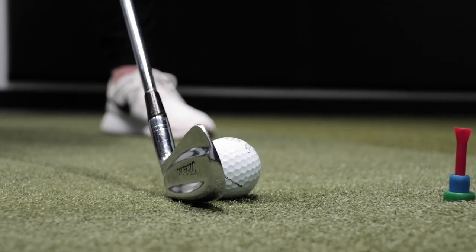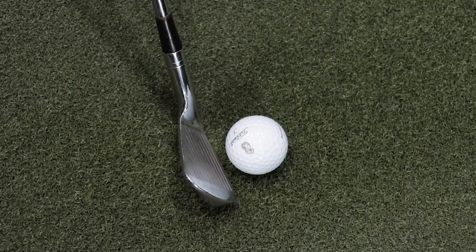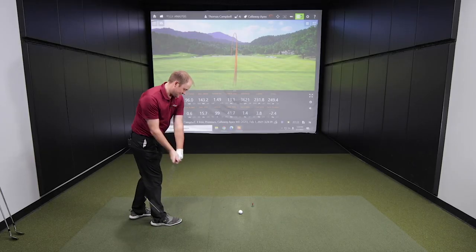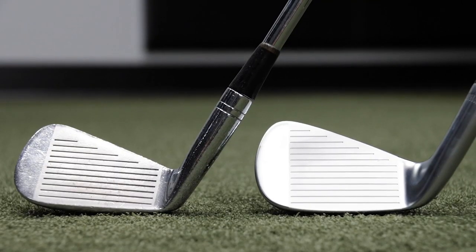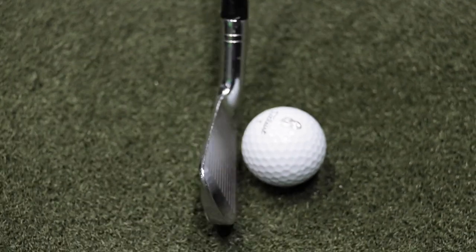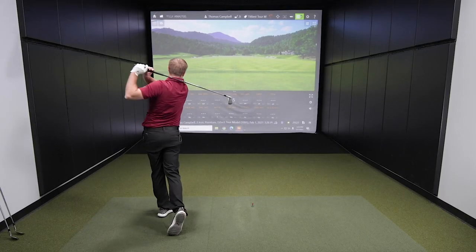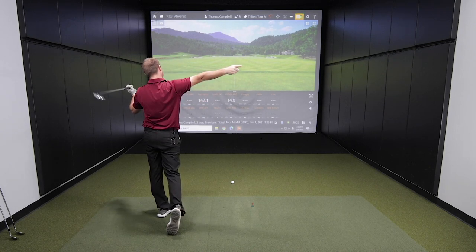Just found in the Second Swing store is the Titleist Tour model from 1991. These blades are some beauties. I feel like I'm going to miss it. I'm excited to test these against some newer blades and we'll take a look and see if there's any major differences. This thing is going to be incredibly hard to hit. That did not feel very good.